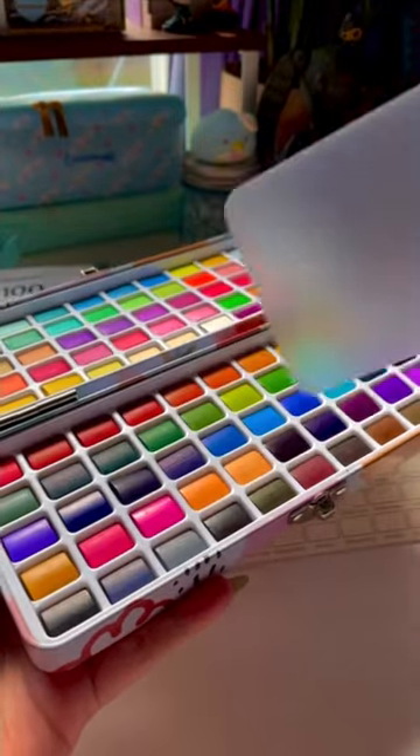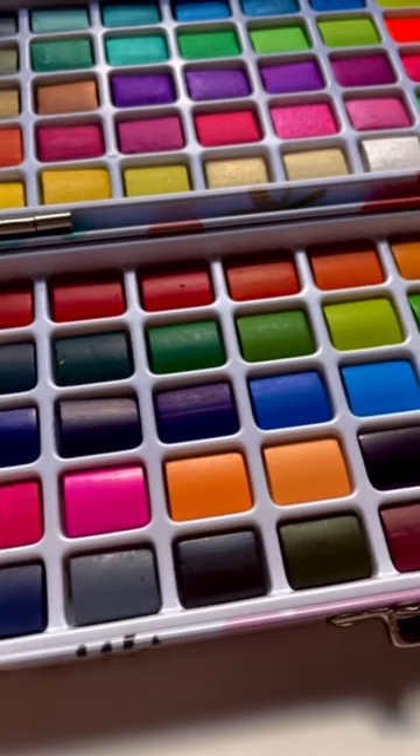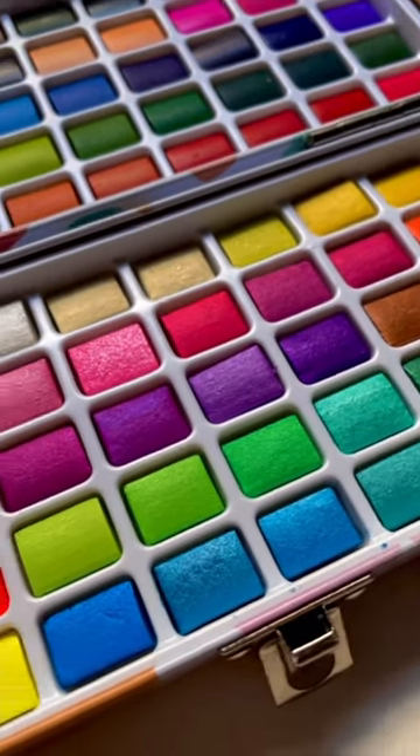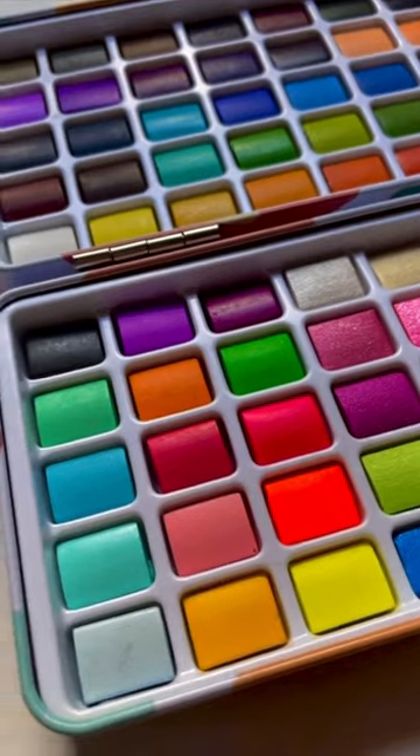One side of the case is going to have 50 regular colors, and then the other side is going to have 35 metallics, 5 fluorescents, and 10 macaron colors, which are like pastel shades.